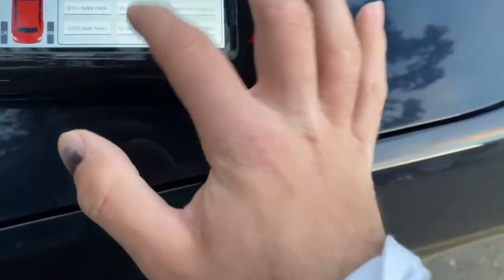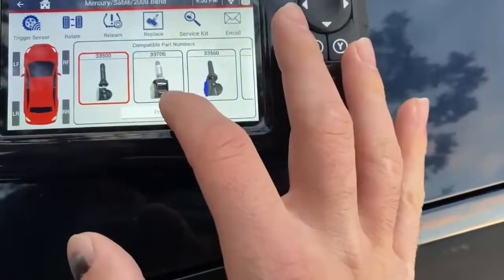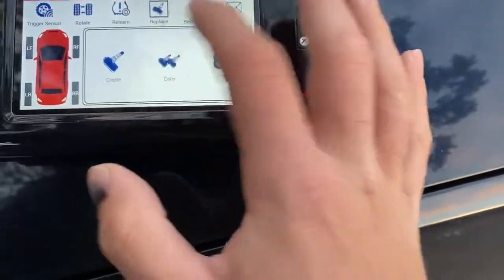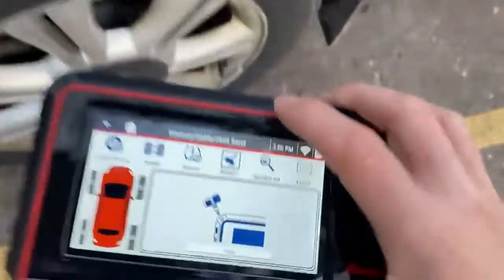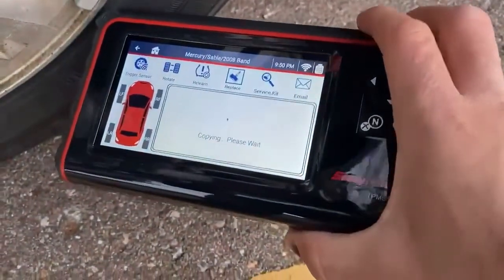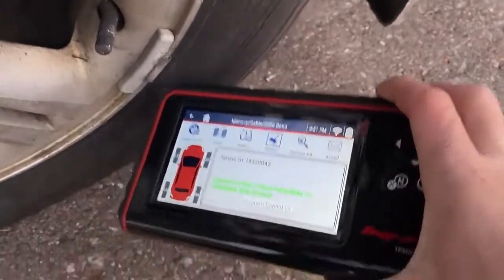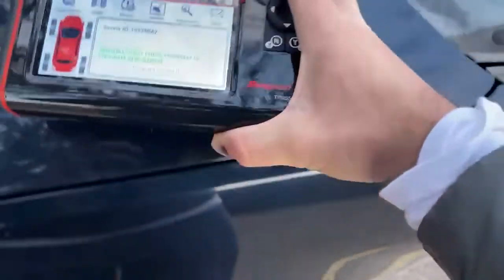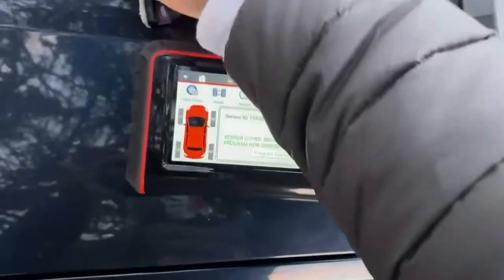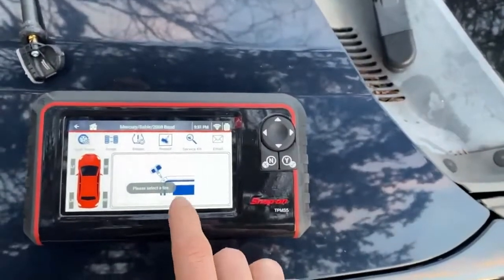Select the sensor — today we are using the Easy TPMS sensor. Select the part number, then select Program Copy. Now we're going to go ahead and position the new sensor by the antenna and program copy the ID.